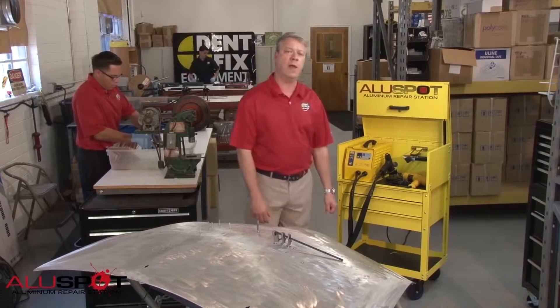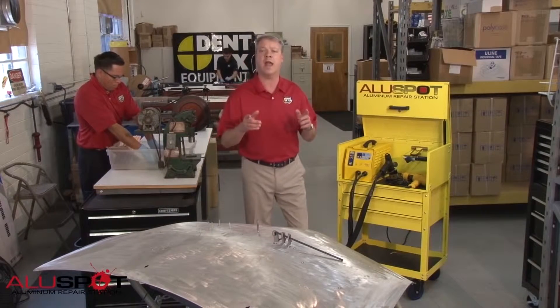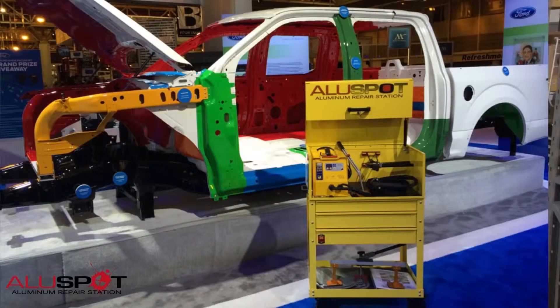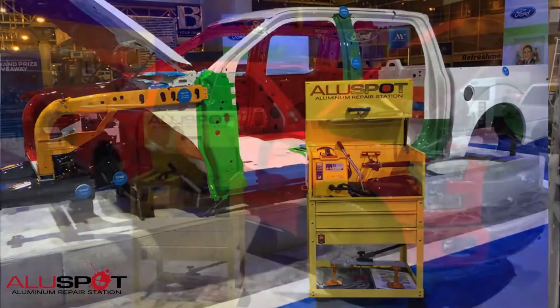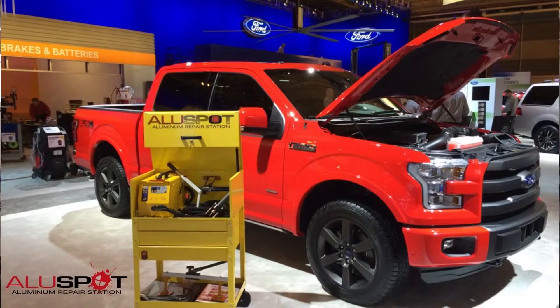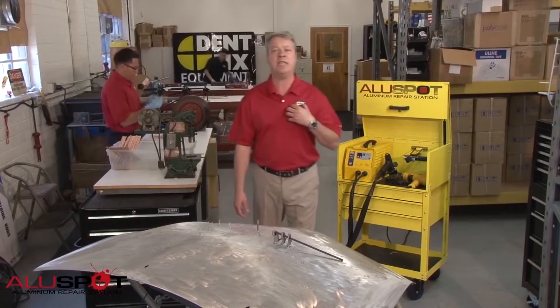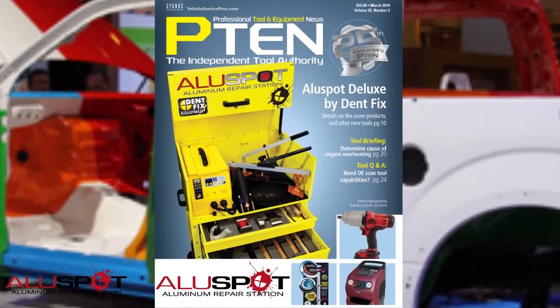Ford invited a select group of tool manufacturers to participate in the Ford National Body Shop Program and present their tool offerings at the 2014 NADA show. DentFix Equipment presented the AluSpot Deluxe, which satisfies the dent pulling requirement listed for Ford certification. The media is aware also, putting us on the cover of the March edition of P10 Professional Tool and Equipment News, as well as many articles written by other publications.